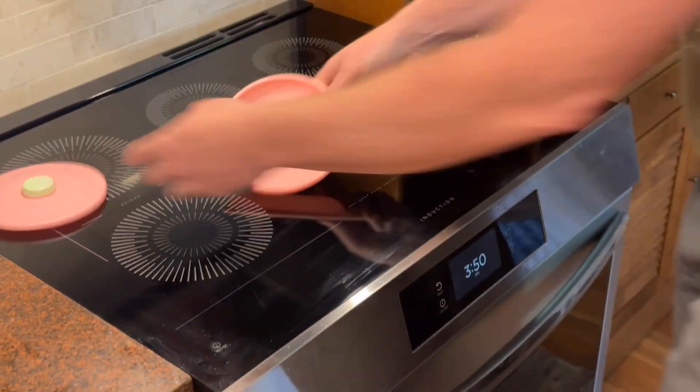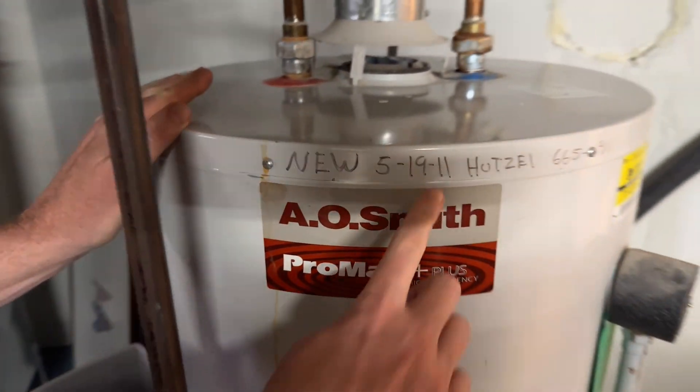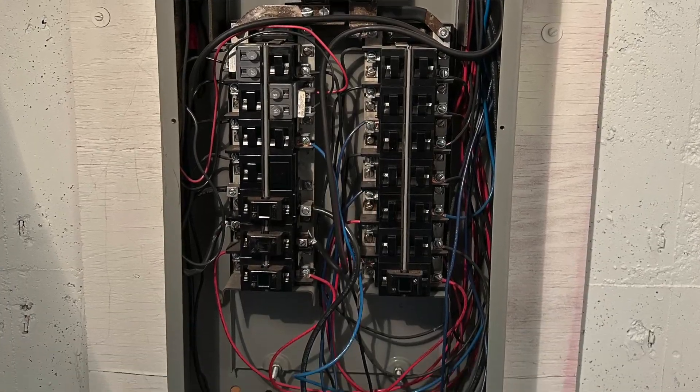We just bought a new house built in 1950 with a bunch of upgrades to do. Replacing the Pushmatic panel was the first thing because we needed it done before everything else. We want to add solar, battery backup, a generator connection, and new electric appliances — and eventually electrify everything. We're replacing the Pushmatic panel and adding a new service panel outside by the meter, to be ready for a fully electric home with solar and batteries.